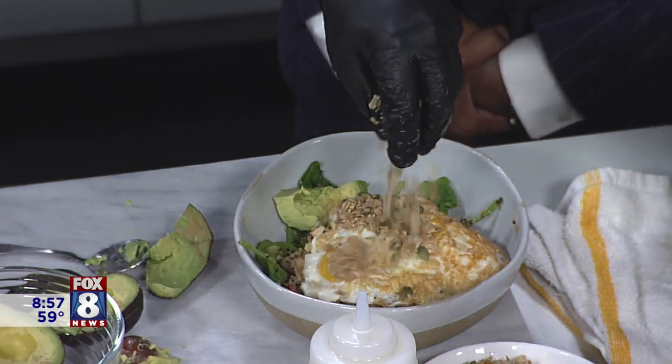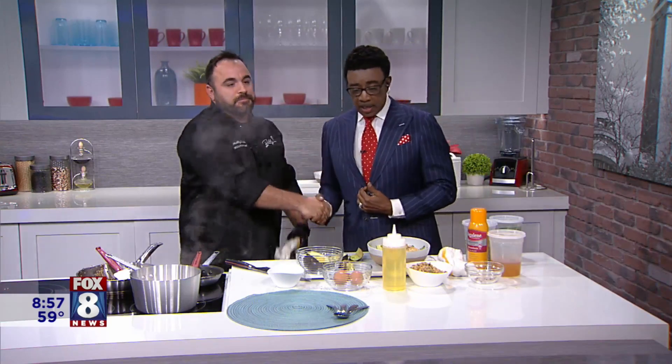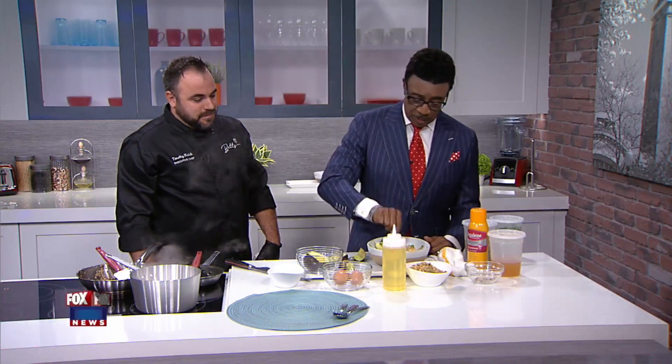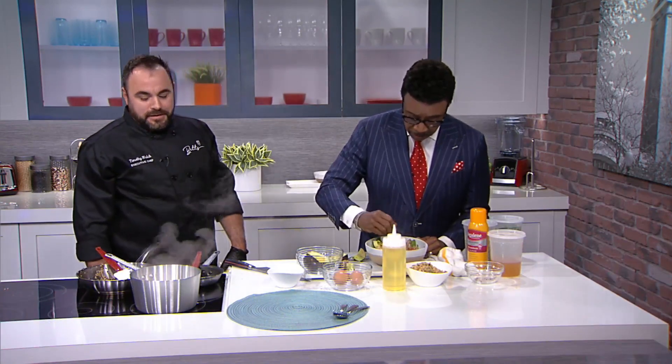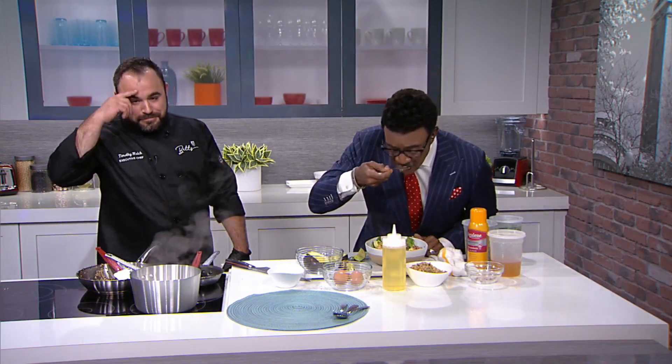It looks good, Tim. The first birthday party is this Friday — you've got special drinks, food, and everything. Congratulations on one year. Come out and see us. I can't wait to taste this — just break the egg yolk over there and go for it. Fox 8 News in the Morning continues right after. The recipe is on our website as well.